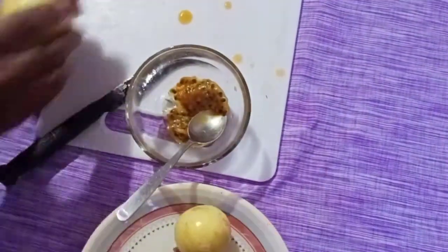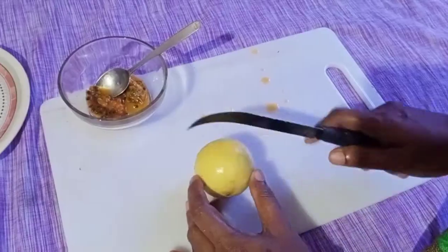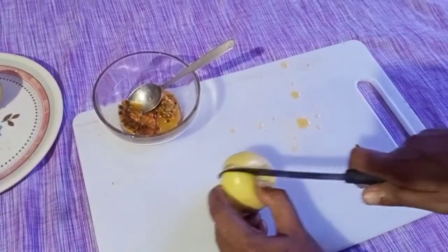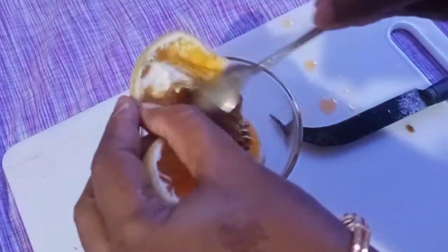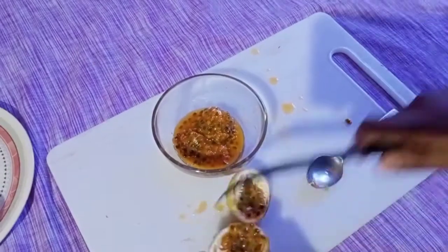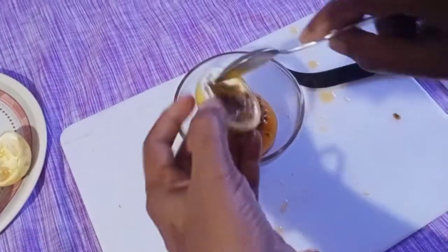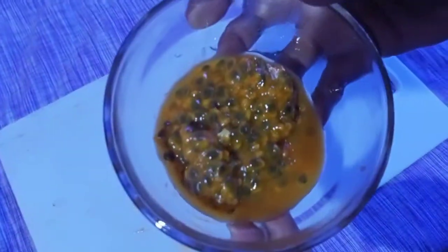We have to soak in the pan. If you don't need to soak in the pan, we will soak in the pan. We will put the passion fruit in the sauce.